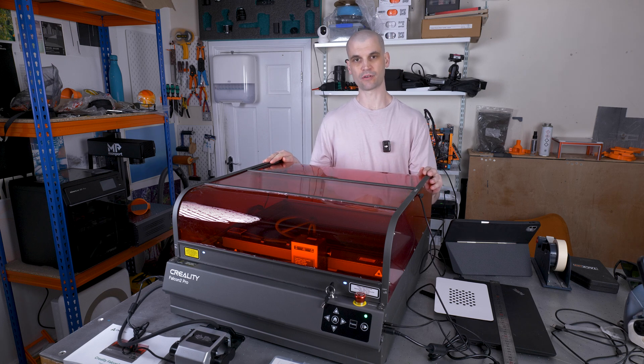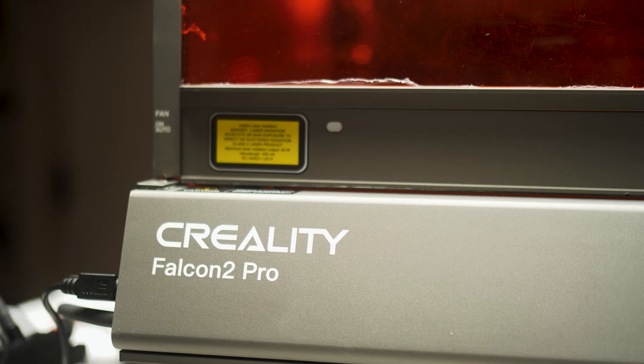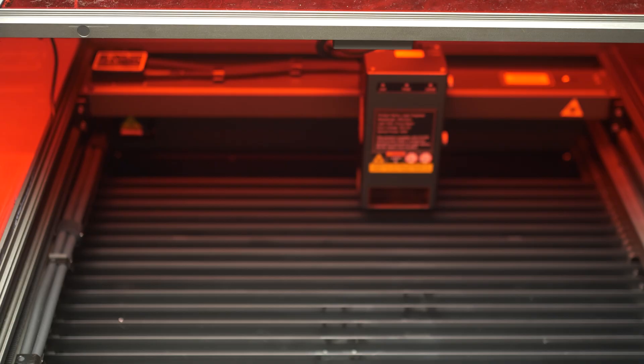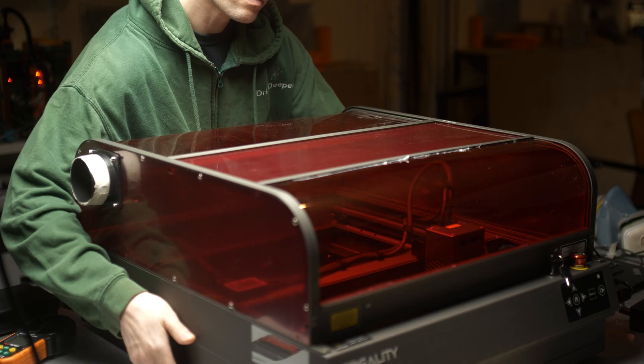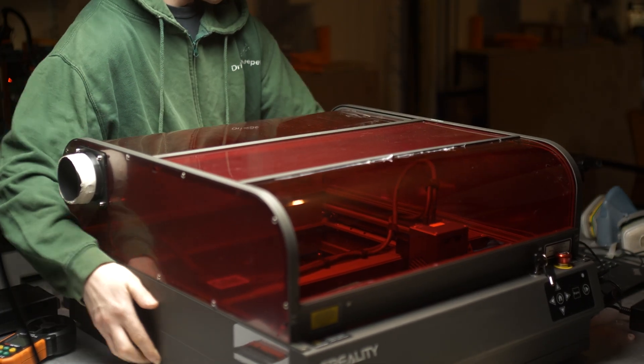Today we're reviewing the Creality Falcon 2 Pro 40W laser engraver. Just to give you some quick specs: it has an engraving area of 400mm by 415mm, a laser dot size of 0.08 by 0.12mm, and it weighs approximately 19kg, so it's light enough to pick up and move around relatively easily.